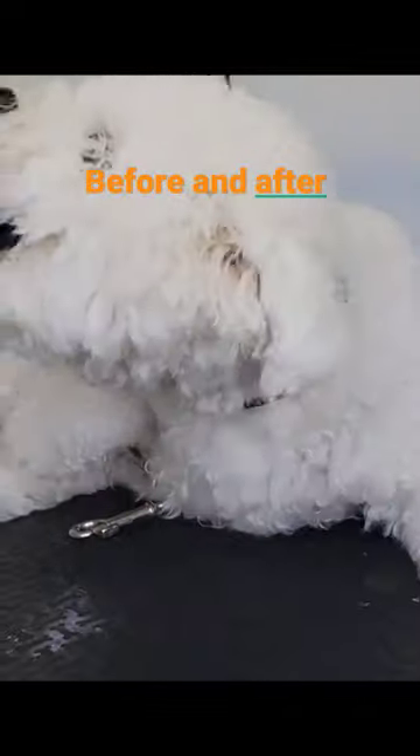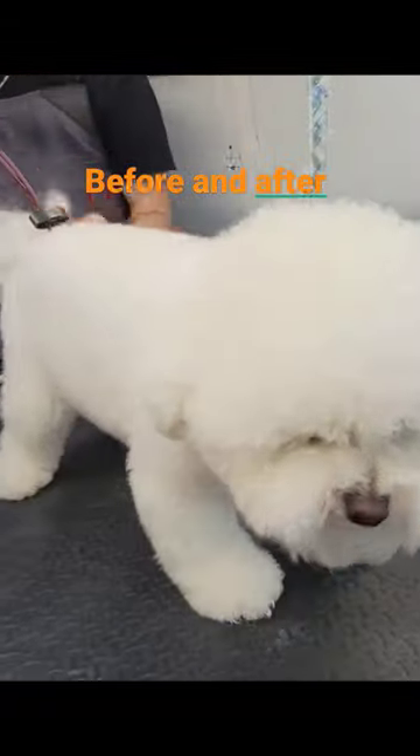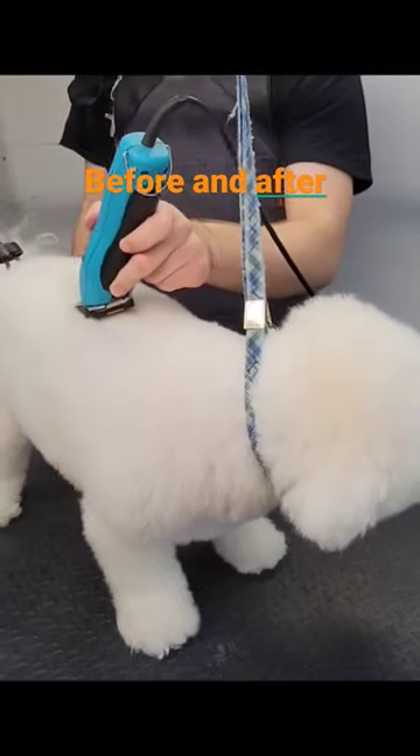This is Princess. She is about a year old, she's a Bichon, and she's also known as the happiest dog in the world. Here is our before view to see what she looks like before the cut.